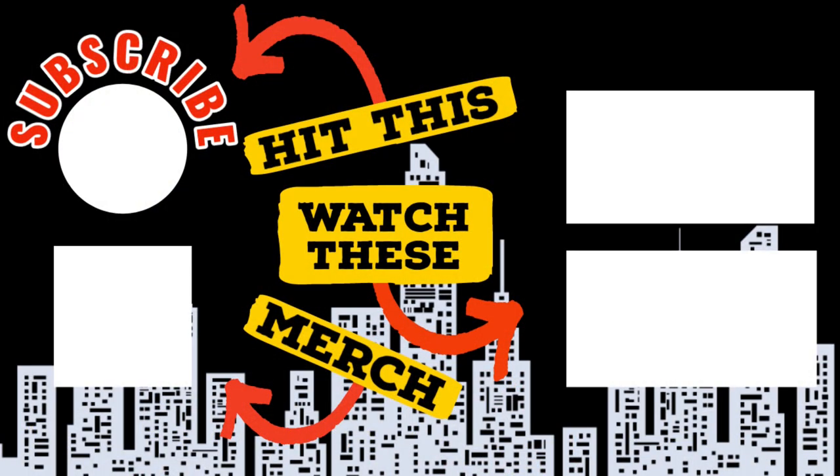Thanks for watching — I really appreciate it. Another couple ways you can help support the channel is by hitting that like and subscribe button. You can also check out the merchandise in our store — we have shirts, glassware, stickers, hats, sweatshirts, and more. Go check it out and hit that video — you know you want to.